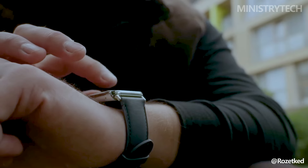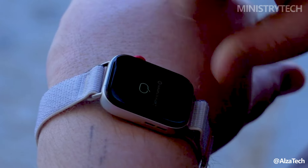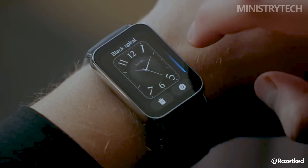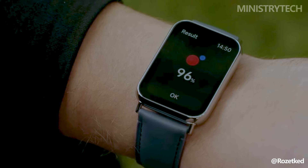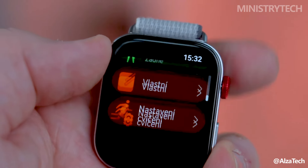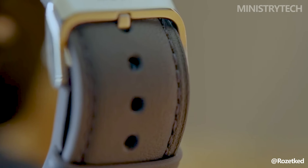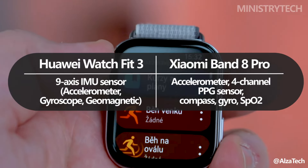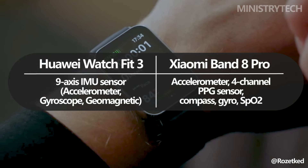Both the Xiaomi Band 8 Pro and the Huawei Watch Fit 3 have a wealth of capabilities that can assist you in maintaining your well-being when it comes to monitoring your fitness and health. The fundamentals, like how many steps you take each day, how many calories you burn, and how you sleep, can all be tracked by these gadgets. Additionally, they offer continuous heart rate monitoring, which is crucial for comprehending the state of your cardiovascular system. Moreover, the SpO2 sensors on the Watch Fit 3 and the Band 8 Pro gauge your blood oxygen levels.